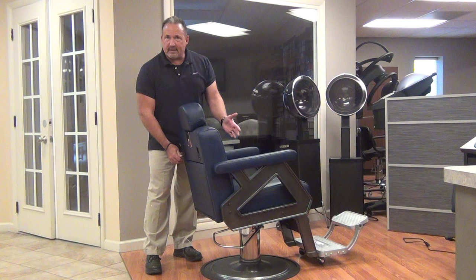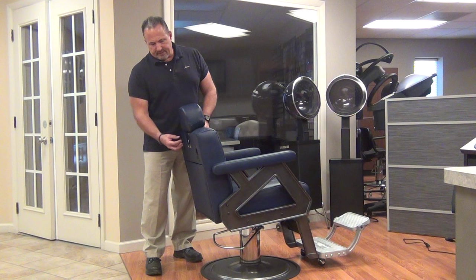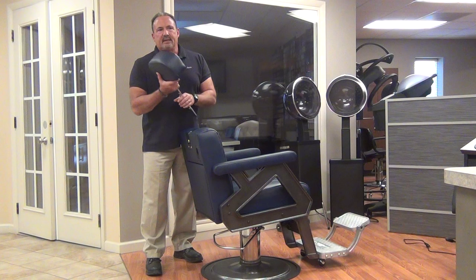Headrests on the Collins Barber Chairs are removable. This is so that if you have a service that doesn't require the headrest or the headrest is in the way, you can remove it. Other barber chairs have a knob that you adjust; this one has a push button. To take the headrest out, you simply pull it off and store it somewhere out of the way while you're doing the service. So that's the Collins Barber Chair — my name is Johnny Chaplin and thank you very much.